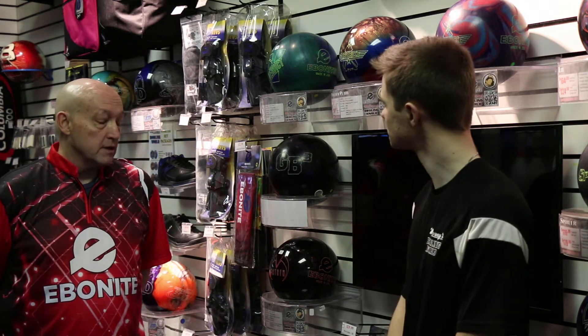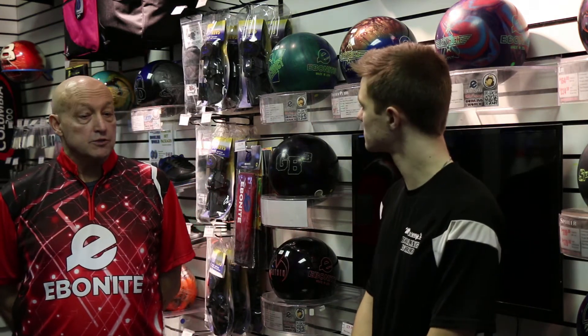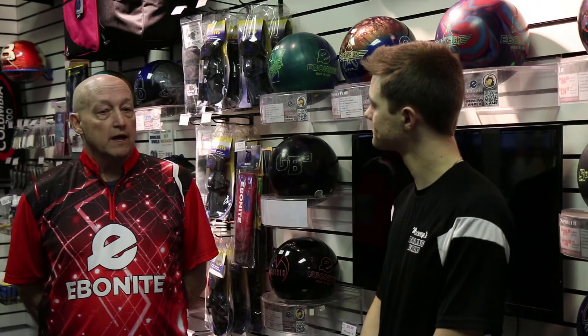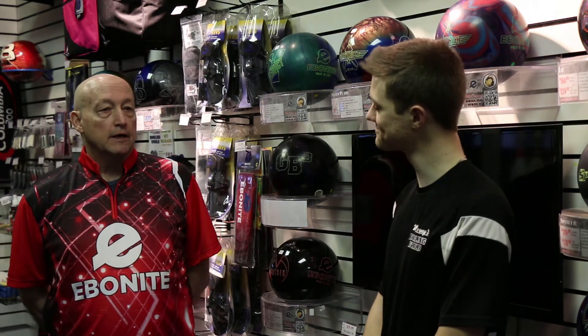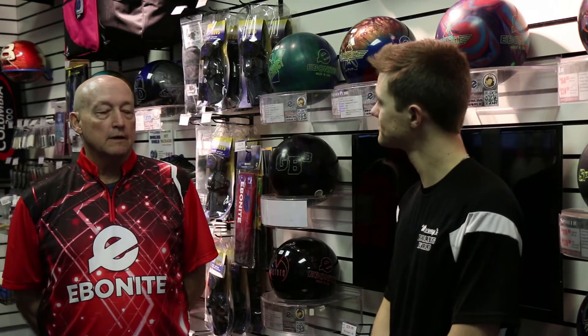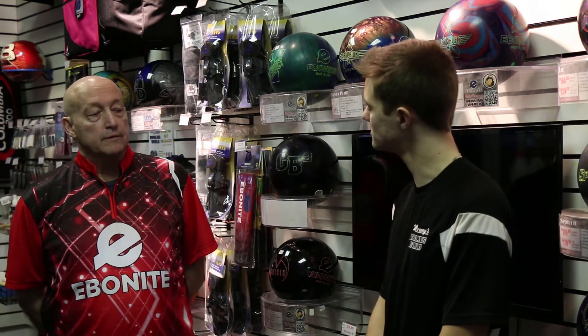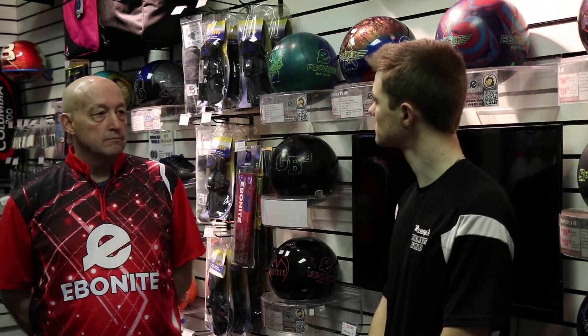If I used it at other lanes, like a house that was drier, I would definitely move left with it. Because it does have a good back end and it is a smooth ball. I thought it reacts smoothly — it's not herky-jerky. Someone that doesn't crank the ball, I think this ball is good for them because it helps them get to that breaking point that they would like to have. Because I'm not a hard cranker — I'm kind of a stroker, in-between guy. And it helped me get that turn that I would want.